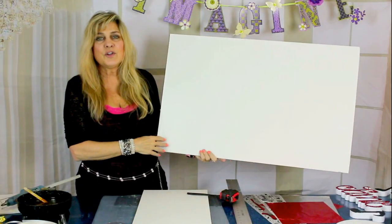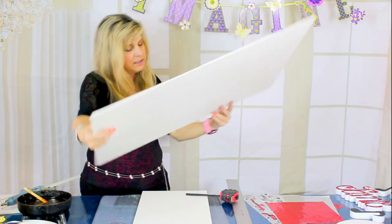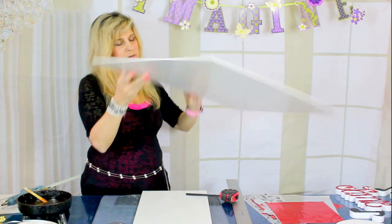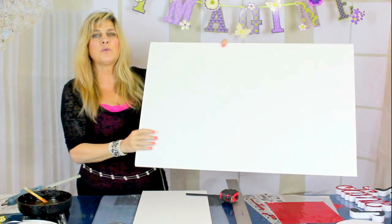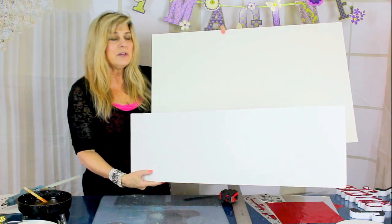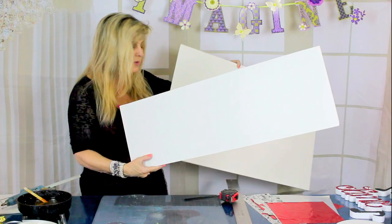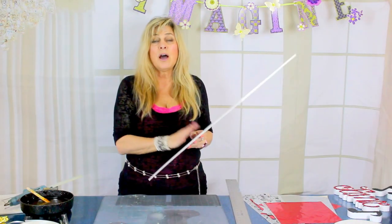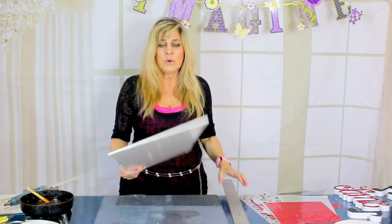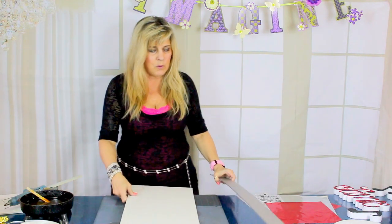I started out with a regular size sheet of foam board, just the standard size — this is 20 by 30 inches. I took that 20 by 30 piece and cut it exactly in half, so now it's 10 inches wide by 30 inches long. We're going to cut this so that it creates a column effect — you'll see what I mean when I'm done. I'm going to take my 10 by 30 inch piece of foam core and mark it off.